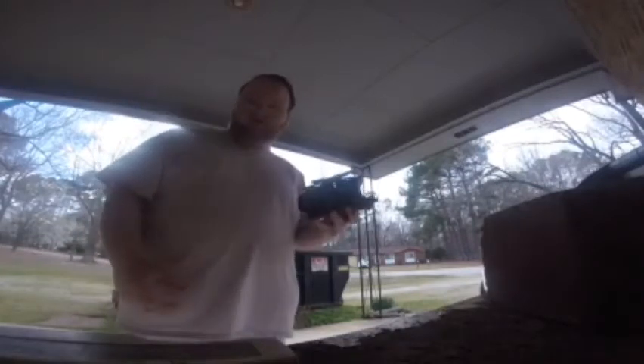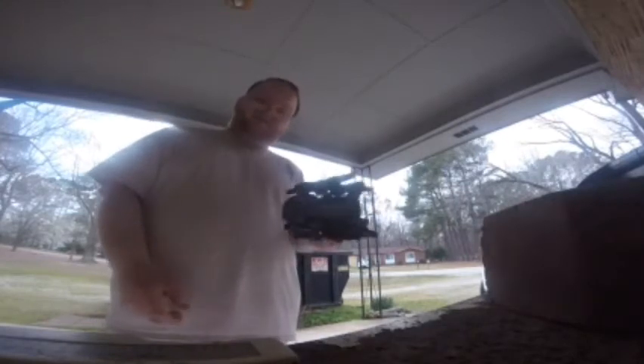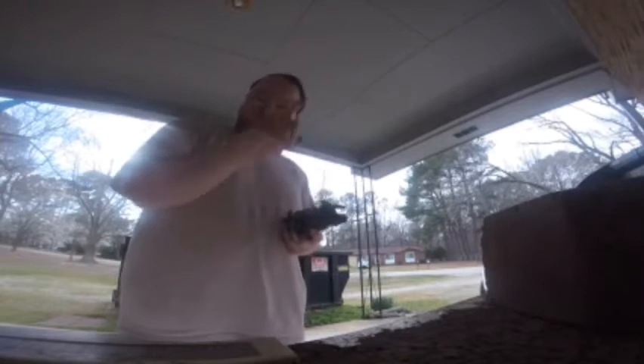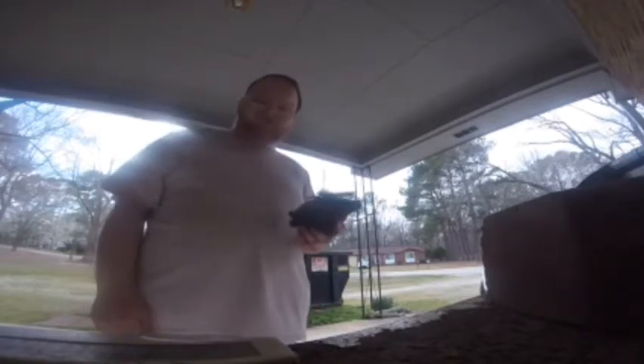Hello everybody, today we are doing a high wind test with my drone. It looks like the Mavic. Remember this video right here? I'm going to have that info card popped up on the screen so you'll see what I talked about.